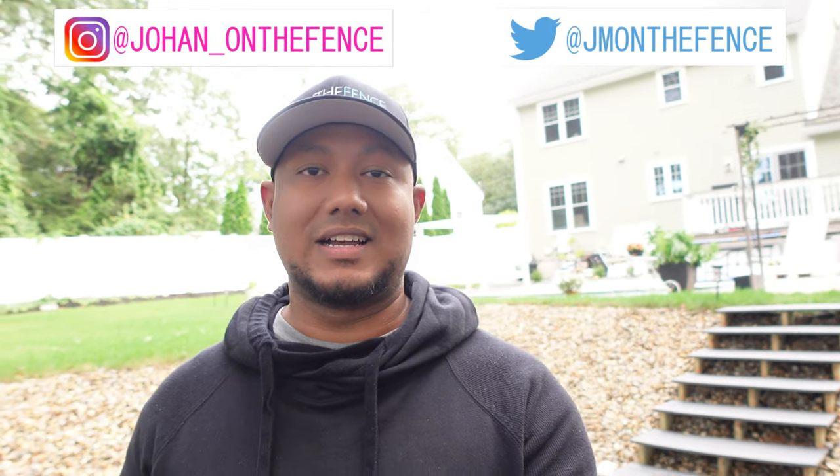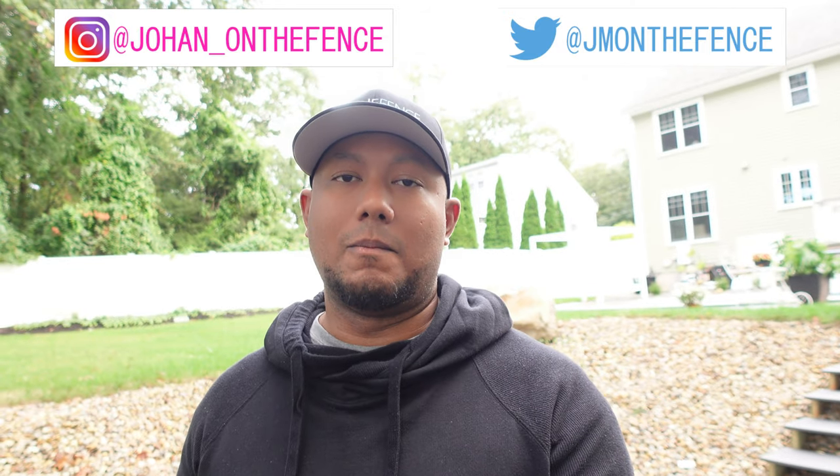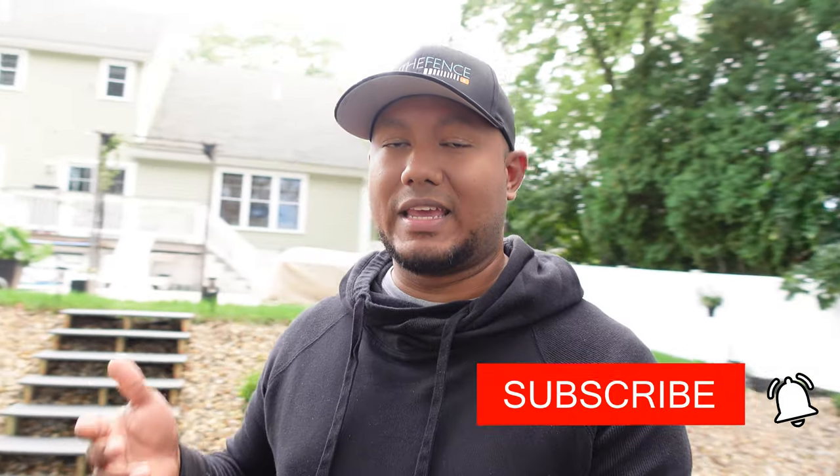Make sure you follow me on Instagram and Twitter — my links are up there. I usually keep posting pictures and videos to stay in touch. Also make sure you like and subscribe to this channel. If you know someone trying to build some steps in their yard, share the video and spread the love. Leave any comments below — see you in the next video!